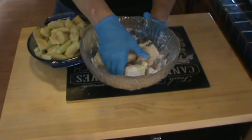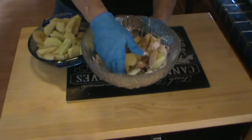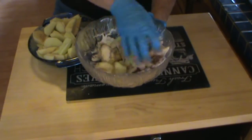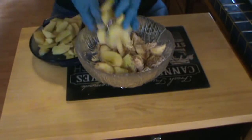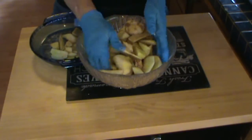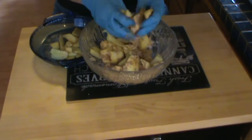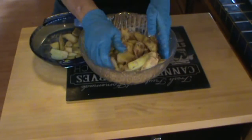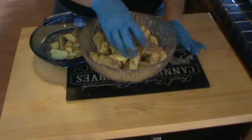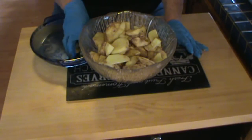Now I'm just going to mix this around to make sure that the apples are all coated. I don't cook my apples first — I know some recipes call for you to cook the apples first, but I don't. On the sugar, you should feel free to adjust that amount. If you use sweeter apples, you can use less sugar. If you just want to use less sugar, you can — it's not critical to the pie, it's to taste.